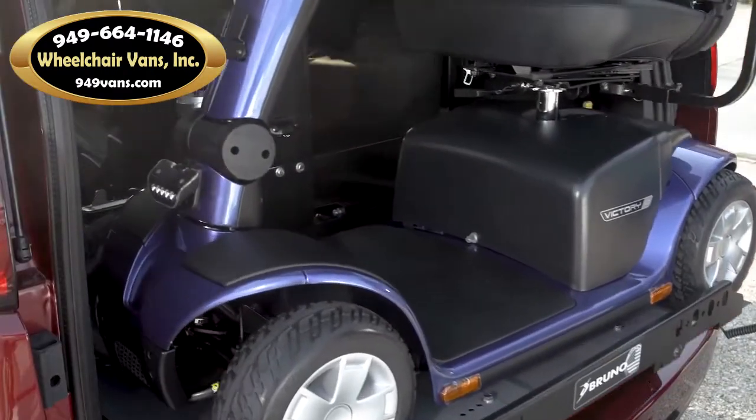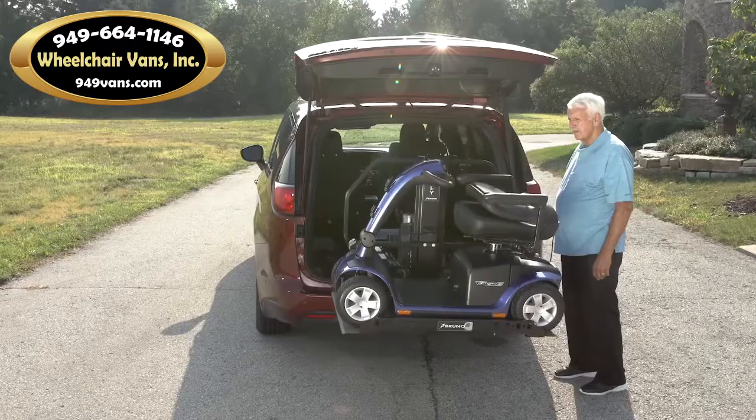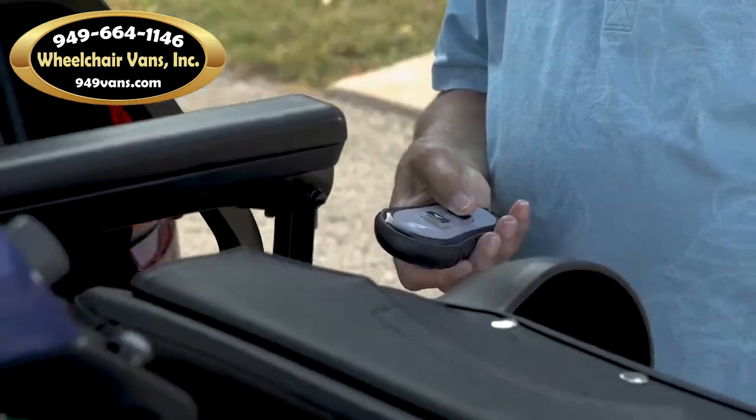Overall, the Joey is the fastest and easiest platform lift on the market. If you want additional peace of mind, optional securement belts can be added to the barrier.